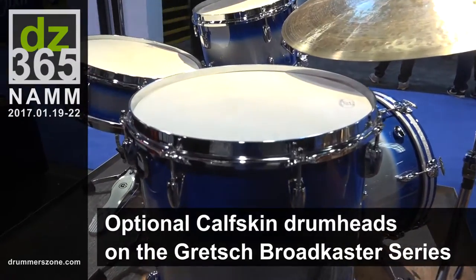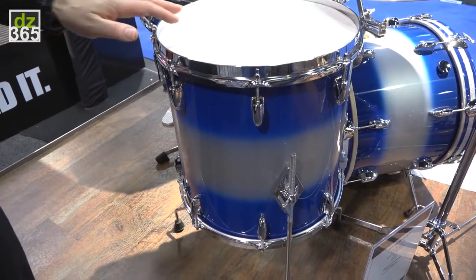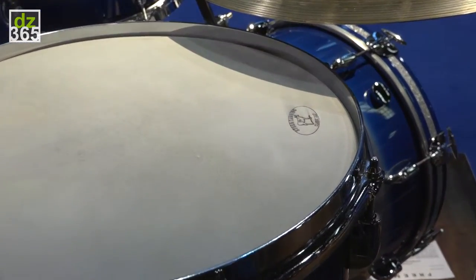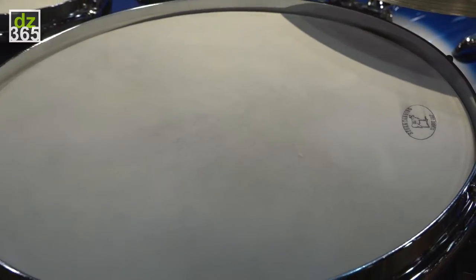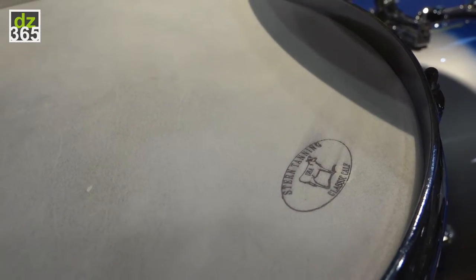On the Broadcaster range we're introducing a new option: original calfskin drum skins, sourced from the Midwest in the USA. It's available as an option when ordering the drums. The original vintage drums came with calfskin heads, so we're bringing it back to the 40s and 30s when this drum kit was originally available.